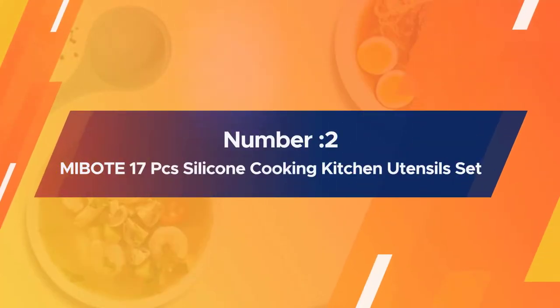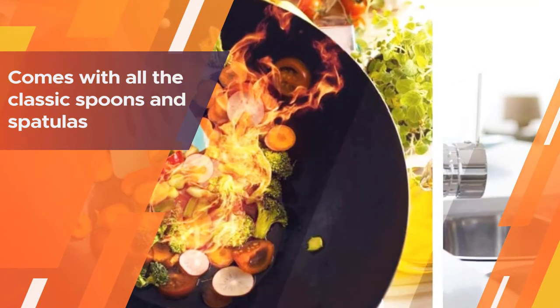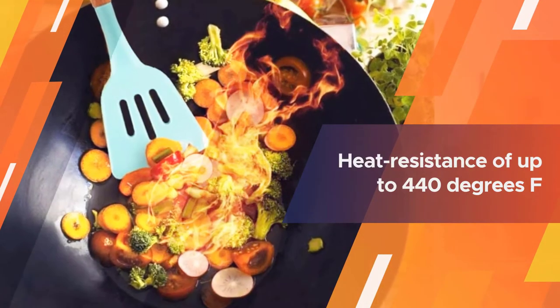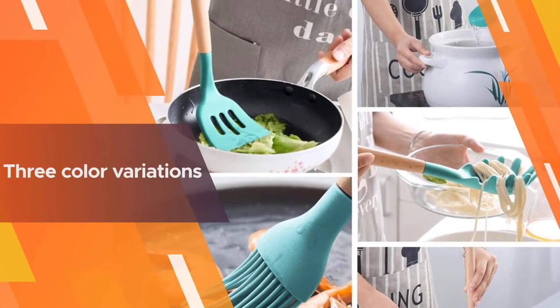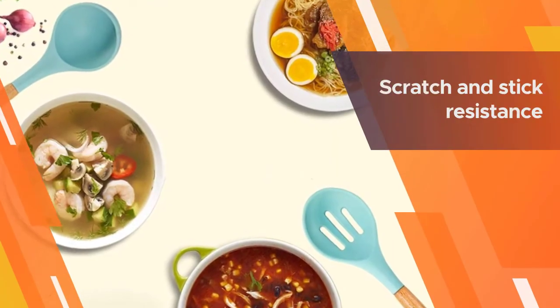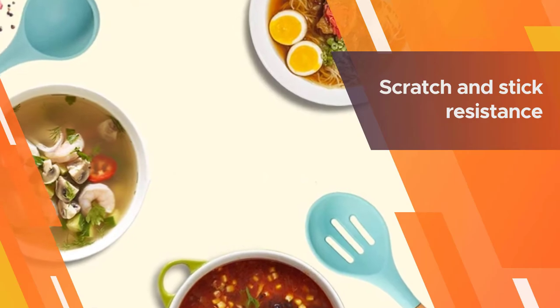Number two: MIBOТЕ 17 pcs silicone cooking kitchen utensil set. This comprehensive set features two-piece bamboo and silicone spatulas with uniform size, and comes with all the classic spoons and spatulas along with convenient silicone tongs for non-stick grills, a soup ladle for serving chilies and stews, and a pasta server with handy teeth to grab noodles.